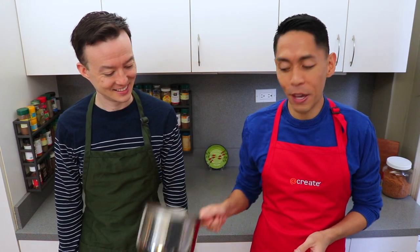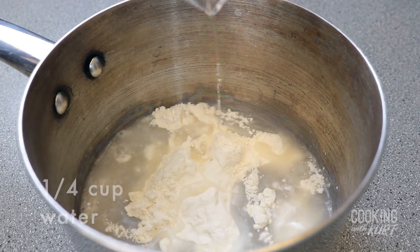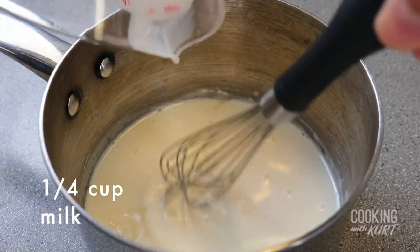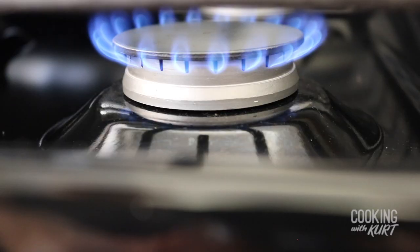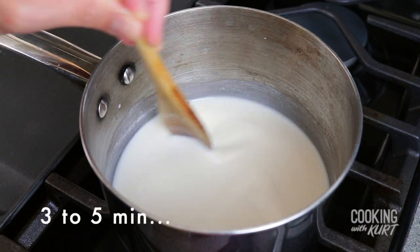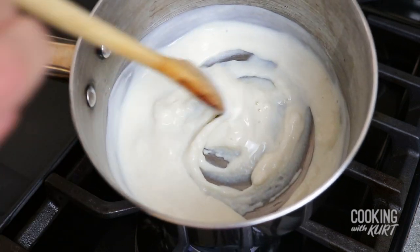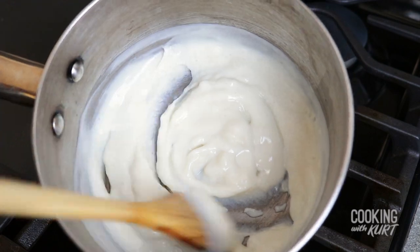In a small saucepan, add in three tablespoons of bread flour and one-fourth cup of water. Whisk them together till the flour has dissolved and there are no more lumps. Add in one-fourth cup of whole milk and continue to whisk together to combine. Set this over low heat, stirring constantly with a wooden spoon for three to five minutes. After three to five minutes of stirring over low heat, it should look like a thick paste but still have a pourable consistency. It's done when the spoon starts to leave tracks on the bottom of the pot when stirring.